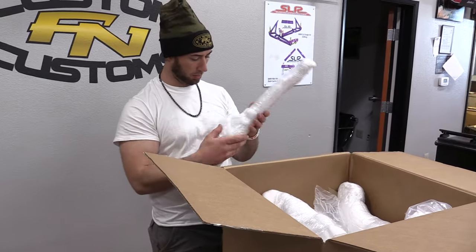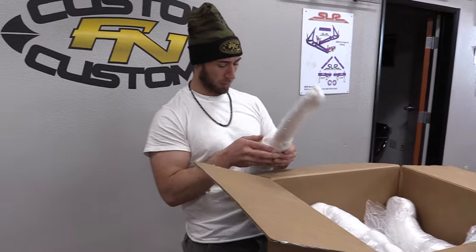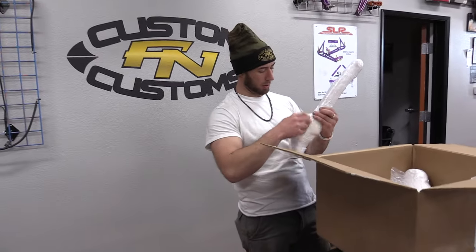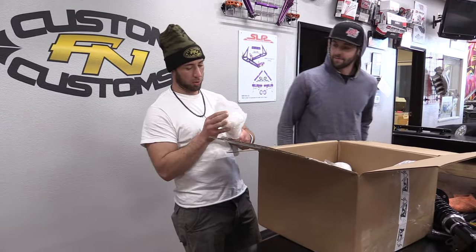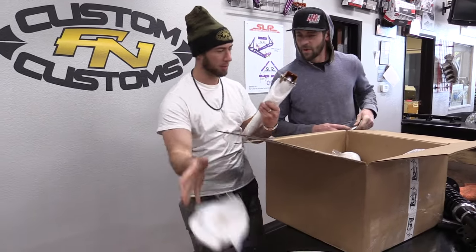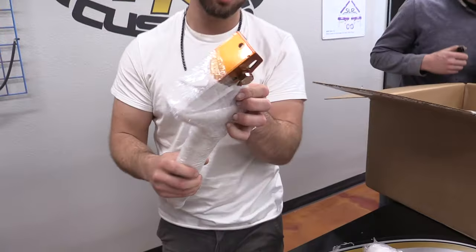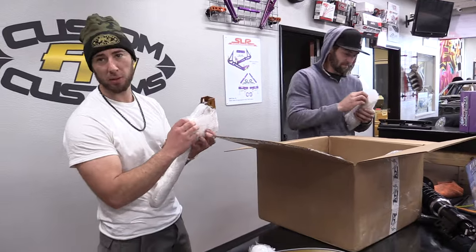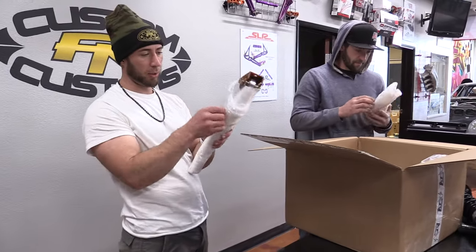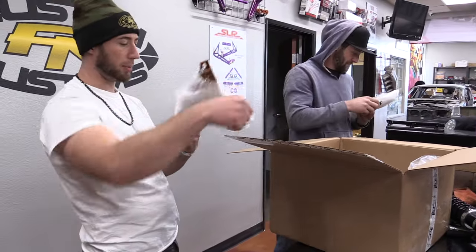Sean, do you want to come over here and help me unpackage? Let's get this. See what kind of cool angle. We'll get it unwrapping. We'll probably have to put this in fast forward because they wrap their stuff up well because they don't want it all banged up, which I appreciate.